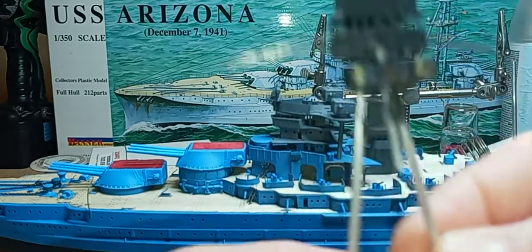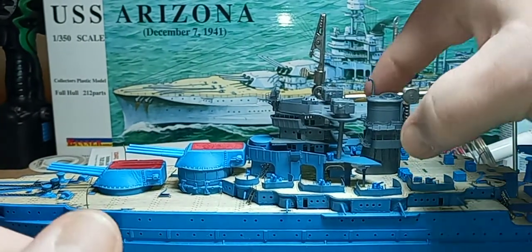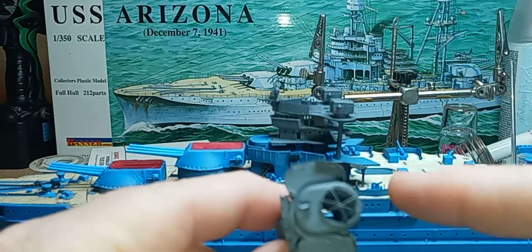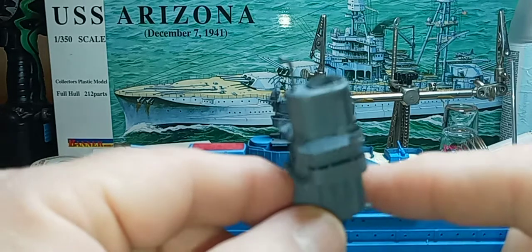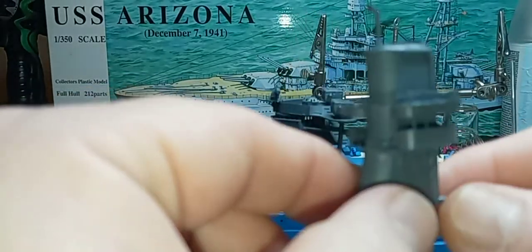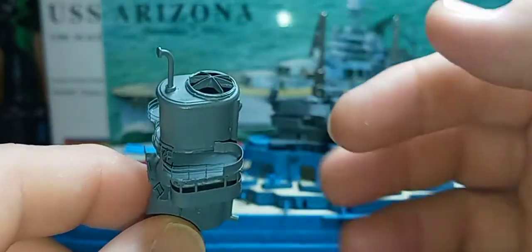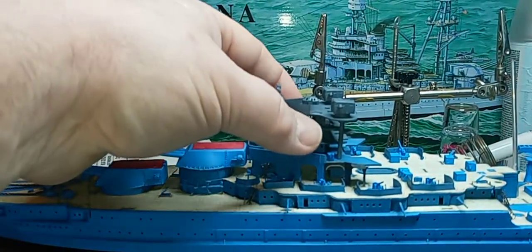This whole thing took me the entire day yesterday because the entire thing is photo etch. This is the funnel — the only thing you use from the kit-supplied funnel, but all the parts on there, including the opening, you've got to cut that opening out. There's more kit-supplied stuff inside, but everything on the outside, aside from this pipe and the one on top, is all photo etch. You have to anneal a lot of the pieces that you need to curve. There are also some guns that are supposed to go up here that I haven't put on yet, and that's why nothing is glued onto the deck yet — I still have to paint them.